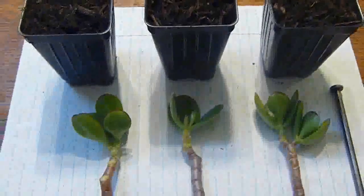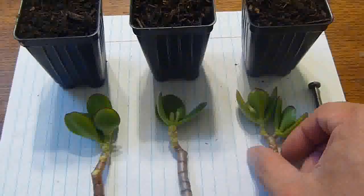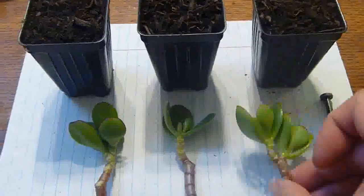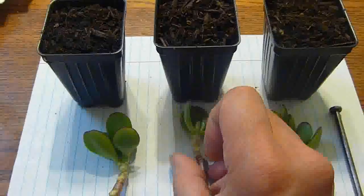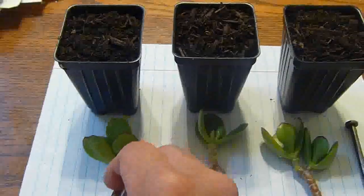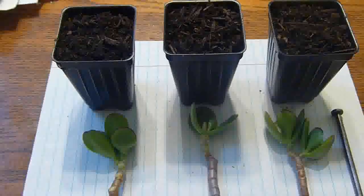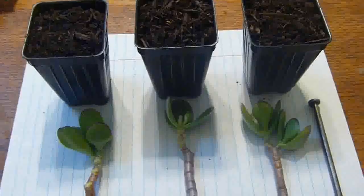Today is April 22nd, 2012. I just got these jade plant cuttings — I got three of them. I do have some leaves too that I'm going to propagate later. But anyway, I'm going to show you guys these three small containers here.